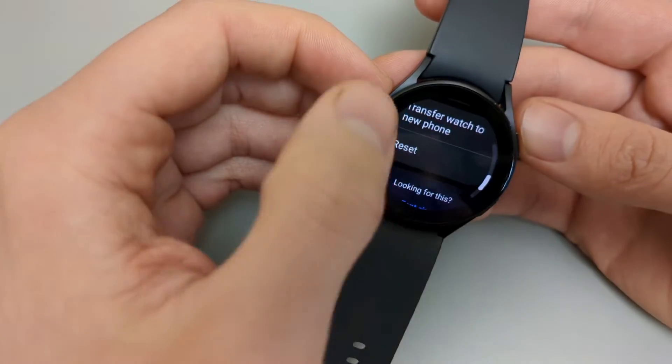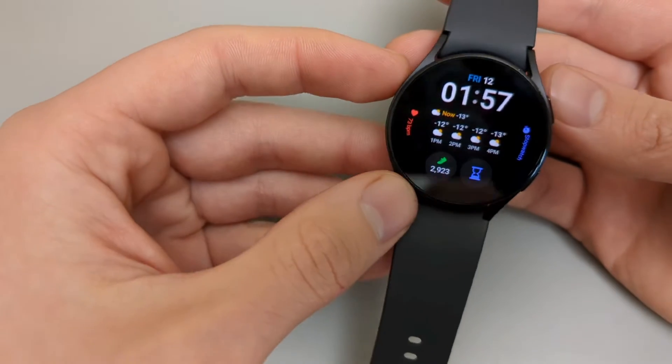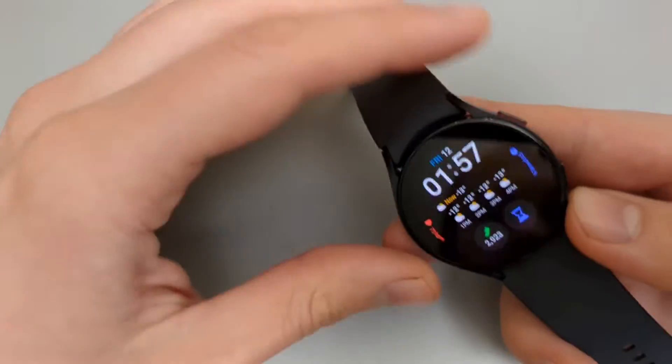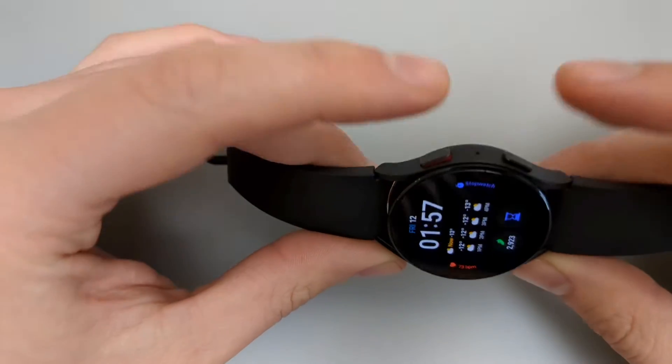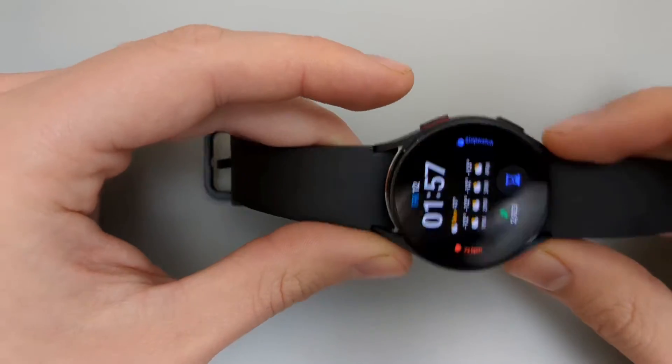If you don't have access to your watch or something has happened to it, there is a second way to reset it called a hard reset. What we are going to do is hold these two buttons for a few seconds until it turns off.